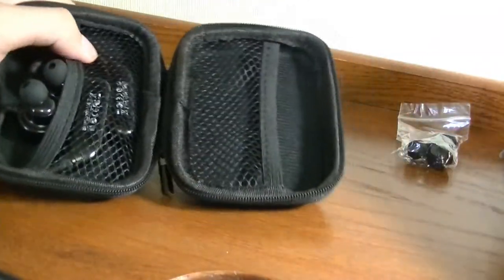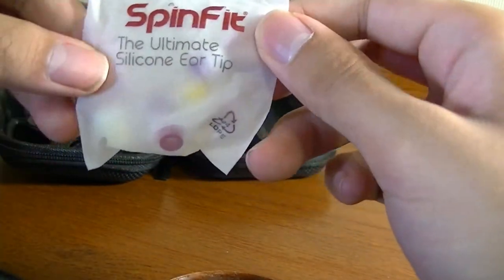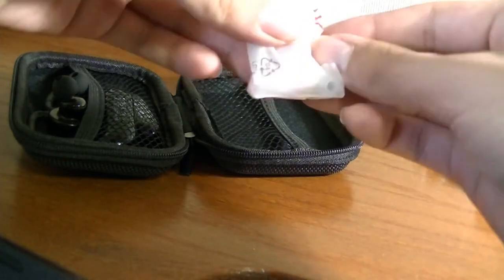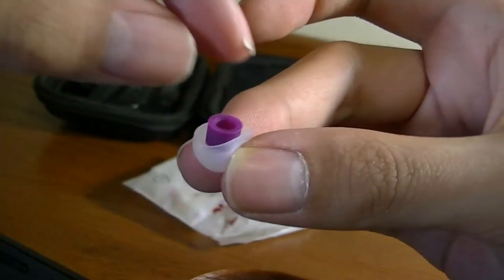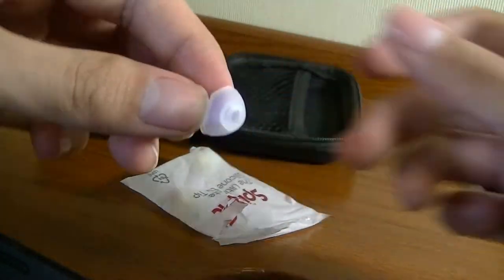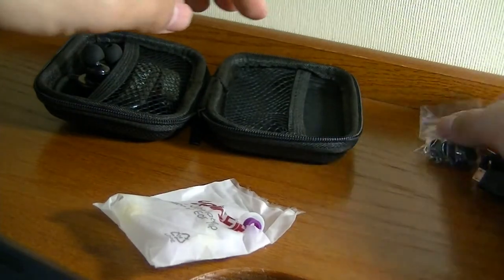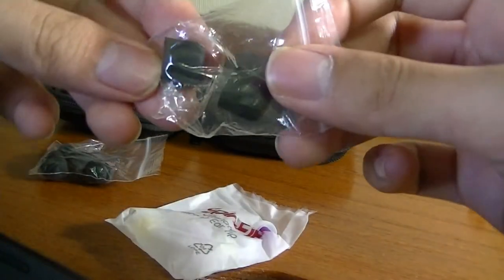As for other accessories, you get quite a lot of tips. First, we have the SpinFit tips — very interesting rotatable silicone tips. If we open the packaging, we can see there's a protruding edge in the center that is completely rotatable, and the silicone tip itself can rotate 360 degrees. Once it's in your ears it prevents them from falling out as easily — quite an interesting design.